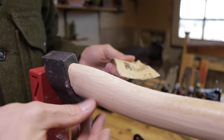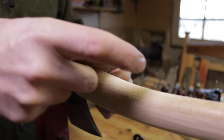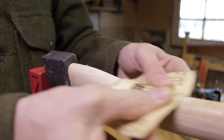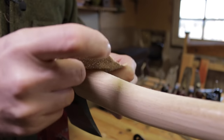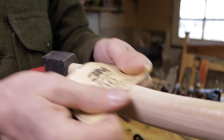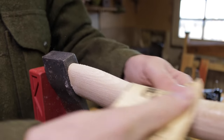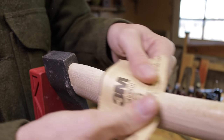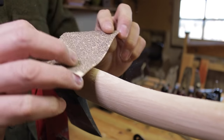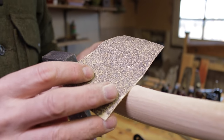I like the look my Gransfors Bruks small forest axe has - I've had it for years and years and it's got such a beautiful patina from my hands rubbing it smooth. I would never want to take sandpaper to it and disturb that. But there's no question it's an effective way to get the varnish off. Also, all of the sanding dust is going into the air and back into your body, so if you do a tremendous amount of this you're going to need a respirator. There's nothing wrong with using sandpaper - it's very effective, especially the coarse stuff. I like 36 grit; it doesn't seem to load up.